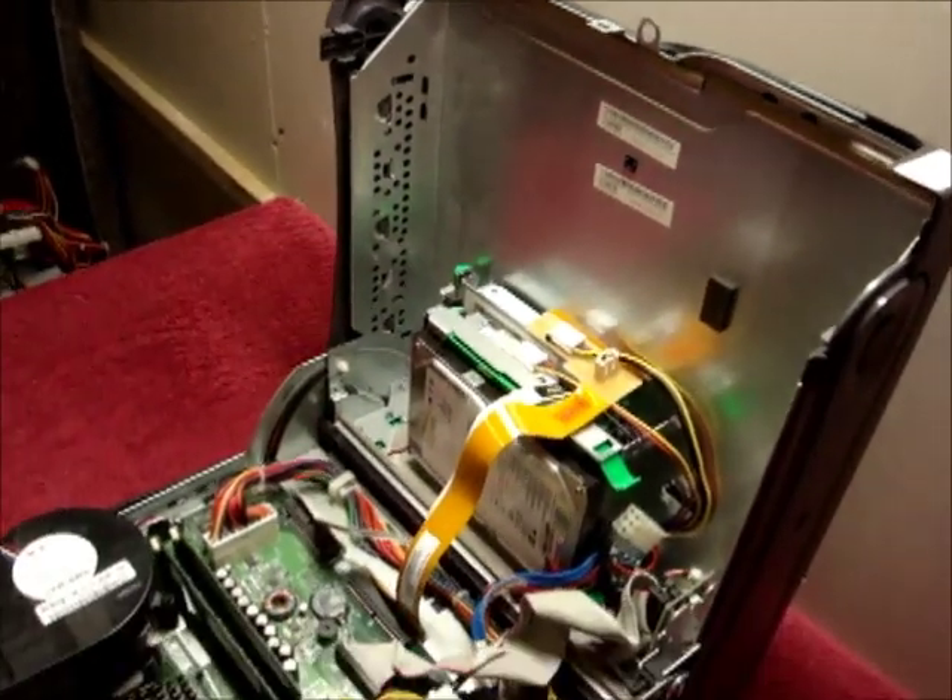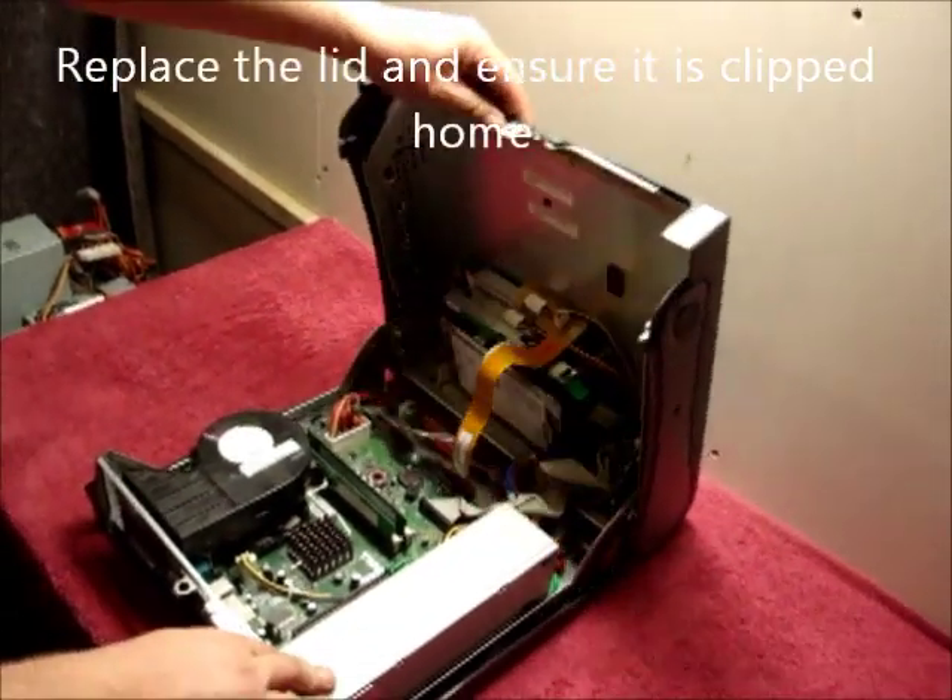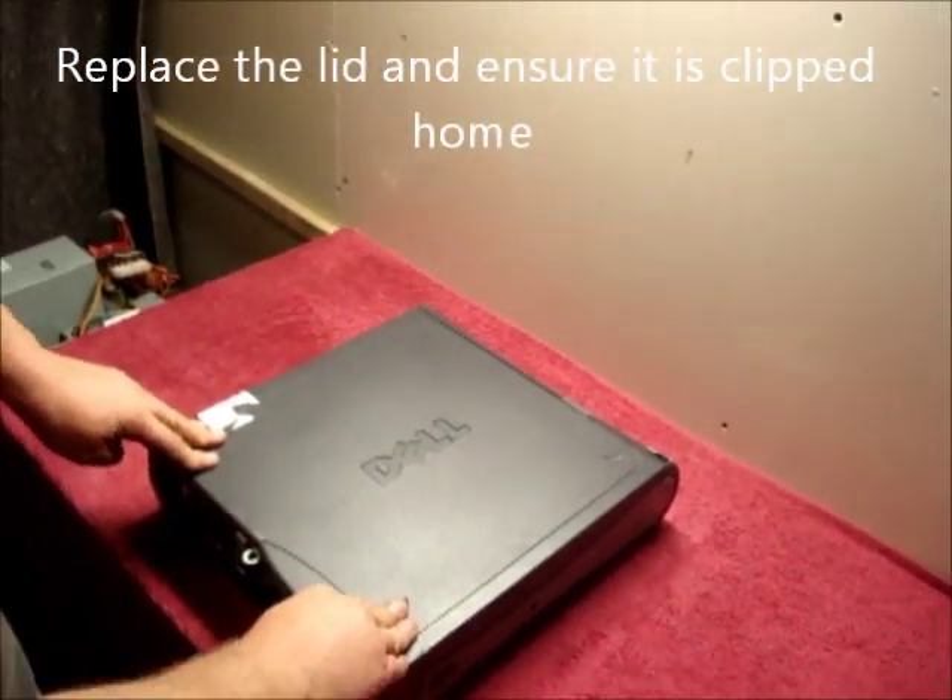That is the drive removed and replaced. Shut the lid and ensure it's clicked home.